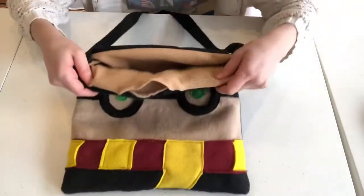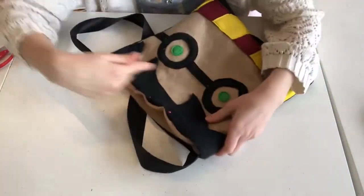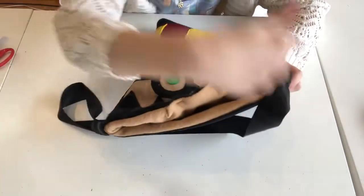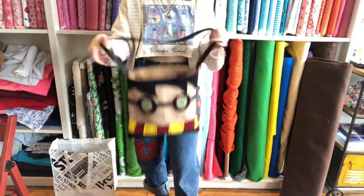Now pin that open seam and topstitch around the entire edge. And you are finished — enjoy your bag.